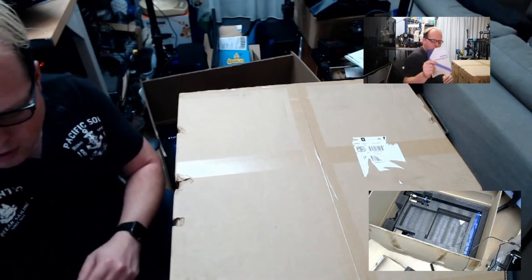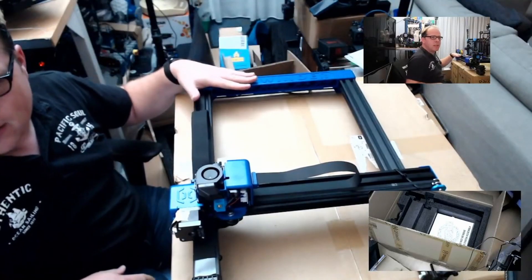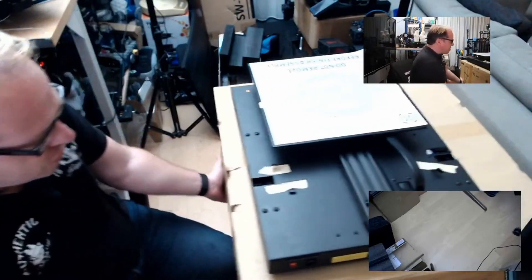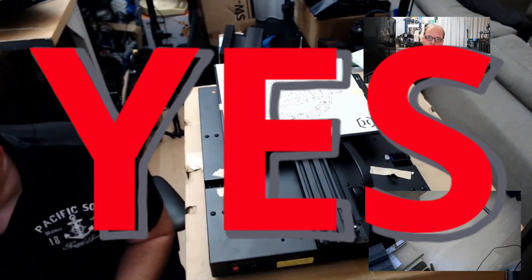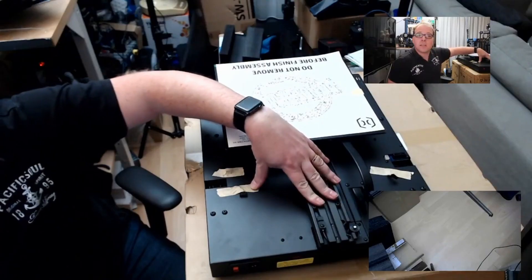I keep the instruction manual close by. This gantry has no extrusion in here, just like the JG Maker R2SD - this is all plastic. Is it the first time that I'm going to see that they didn't ship any filament with a printer? That's really the first time. And also a 2060 for the bed, so that's not bad.